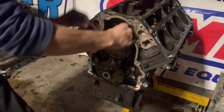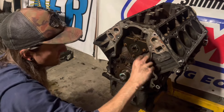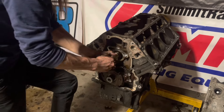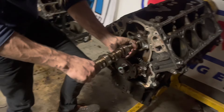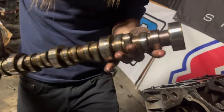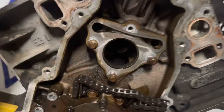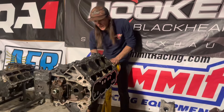It's also got the LS2-style timing chain tensioner — a lot of times those aren't there. Cam retention plate off. The cam should be pretty easy to pull out with the lifters on. The lifter didn't fail enough to tear the cam up, so it looks okay. There's a tiny bit of copper on the front cam bearing, which always happens because of the thrust load from the chain. The rest of the cam journals look good.